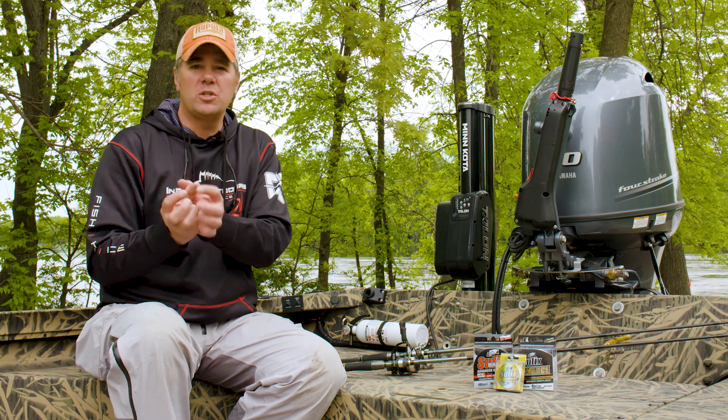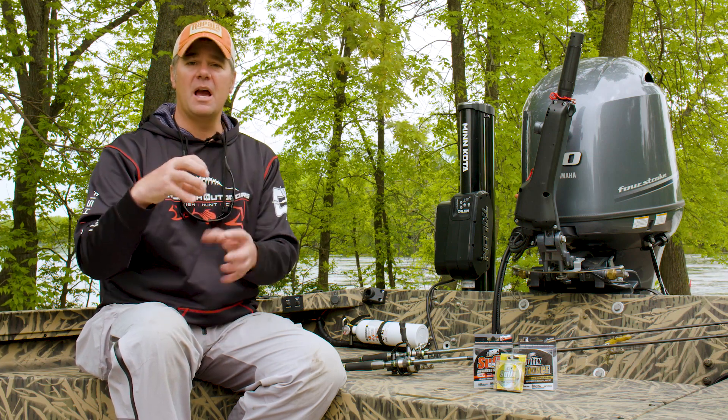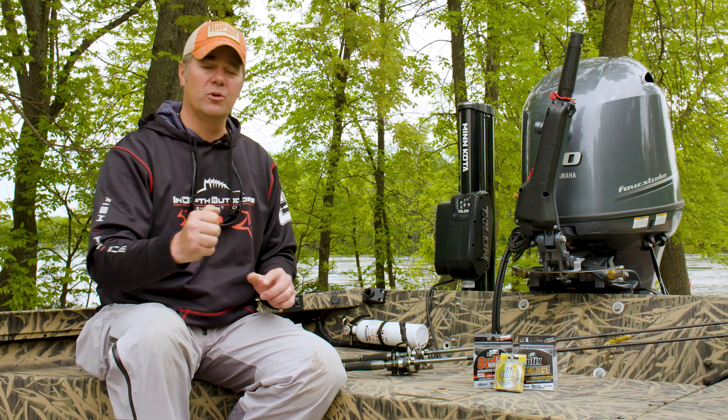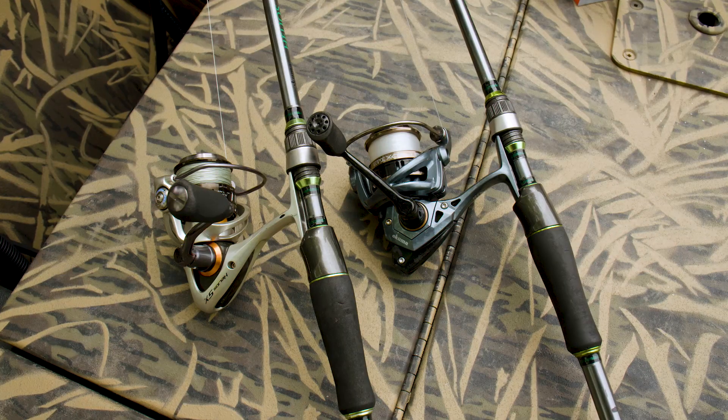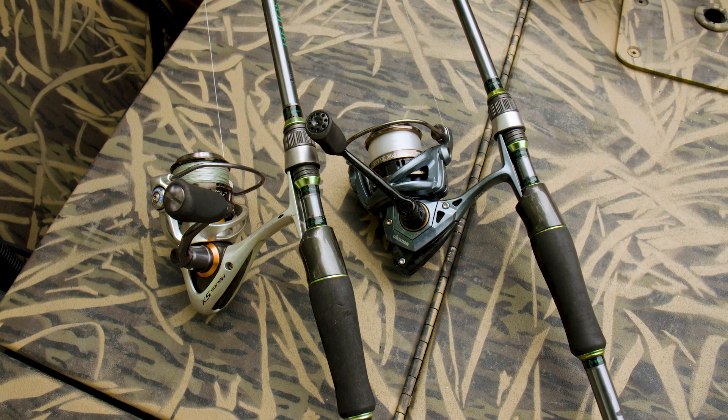That's a situation where you don't want monofilament. Monofilament is going to have extra lift in the line because of the larger diameter, and it's actually hard to get that light jig down near the bottom. So that's a braid application all day long in my book.